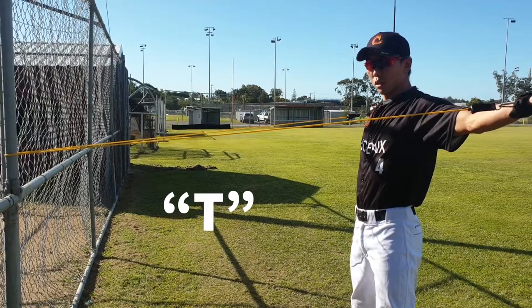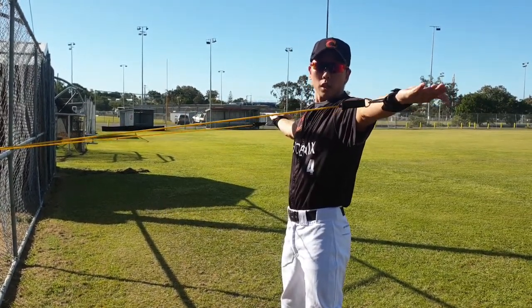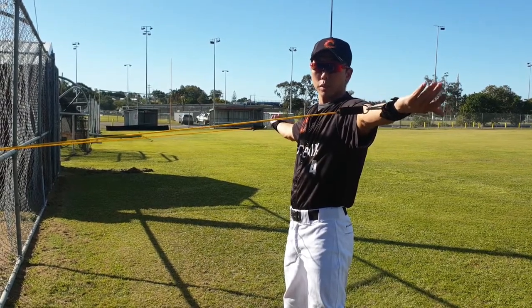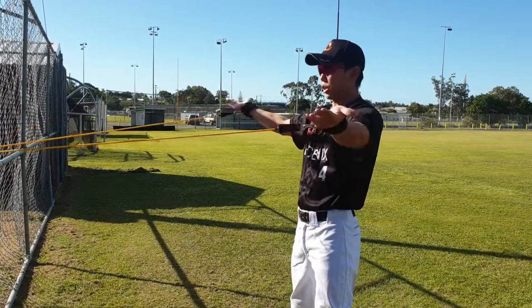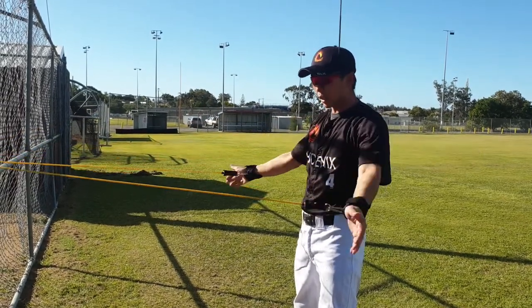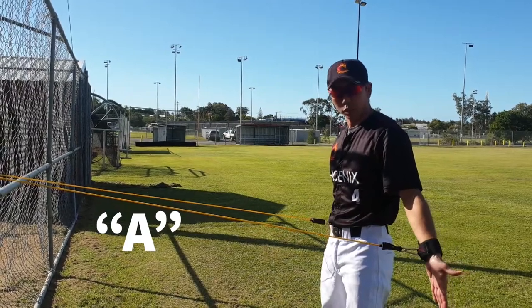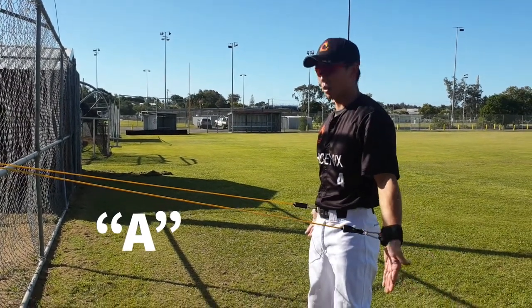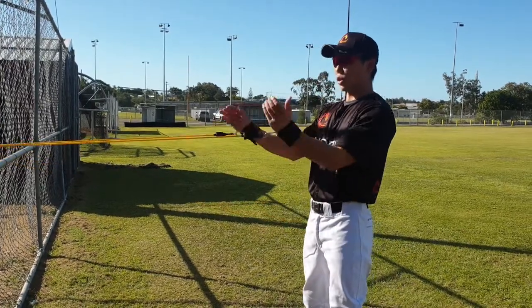Then we draw a T — like this — with our hands at shoulder level and thumbs pointing out. Always thumbs pointing out. Even here, like the T. In the A letter, we also do it with thumbs pointing outside.